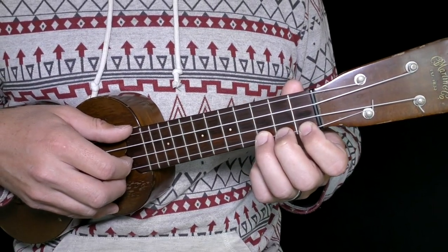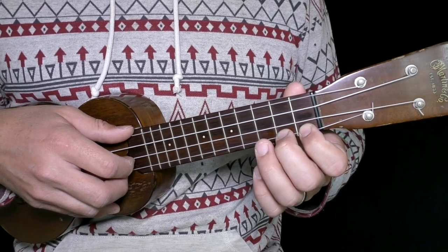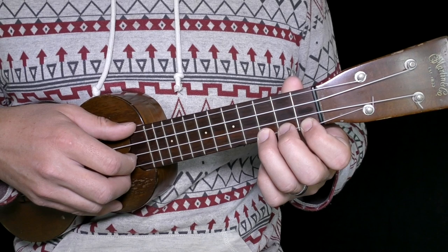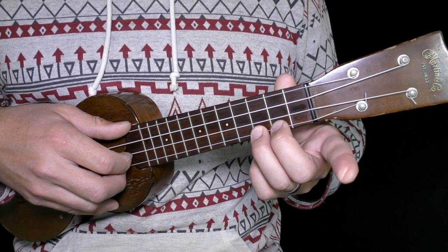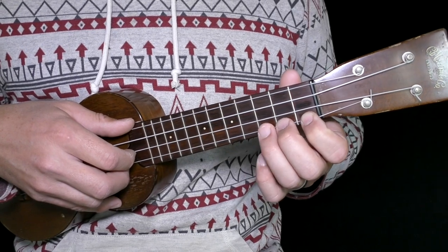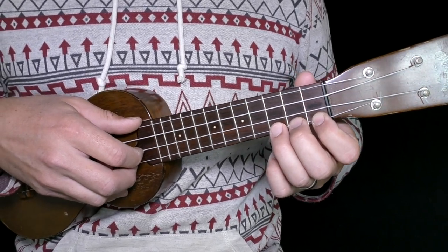Let's show you how to put this together. We're going to put our ring finger on the A string third fret, middle finger on the second fret of the A string, and index finger on the first fret of the A string.